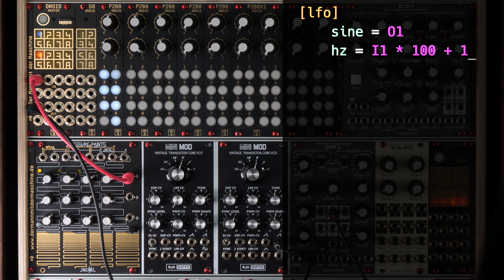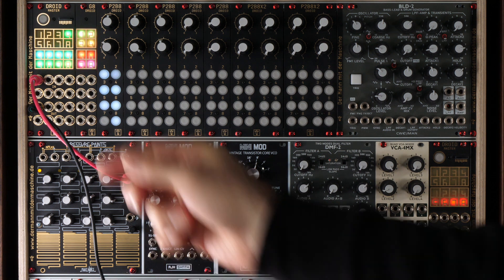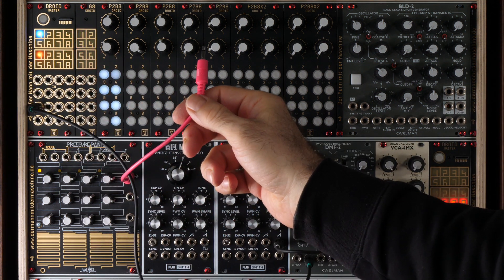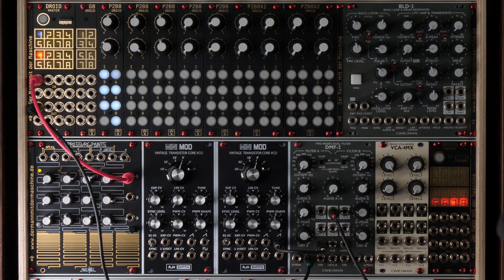Now we add a definition for the normalization of the input I1. For that purpose, I add a second circuit which is called copy. The copy circuit is very simple — it has just an input and an output and it copies the value from the input to the output. I define the input to be 0.5 and the output I send to the normalization register of the first CV input, N1. This means that if nothing is patched into I1, it will be the same as if I1 had the value 0.5. Now load the patch and try out what happens if I remove the cable. The Droid detects that nothing is patched and defaults to 0.5, which results in a frequency of approximately 50 hertz. If I re-plug it in, I get back the CV control with the knob.